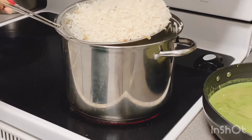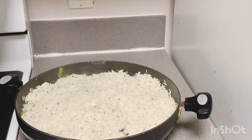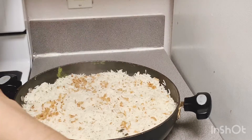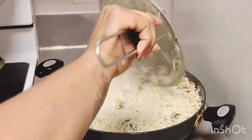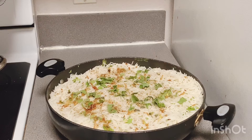5 minutes after the first layer — spread and spread. 2 minutes after the second layer — spread and spread.